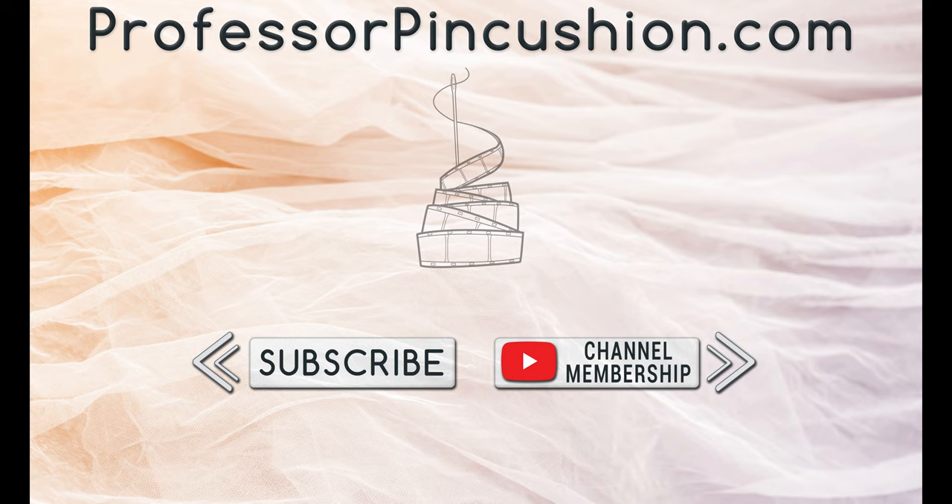Please subscribe and click the bell icon to get notified of our new releases. Check out ProfessorPinCushion.com to view our complete library with well over 450 sewing tutorials. If you would like to directly support us, you can join our YouTube membership and earn some exclusive perks. Thanks for watching!